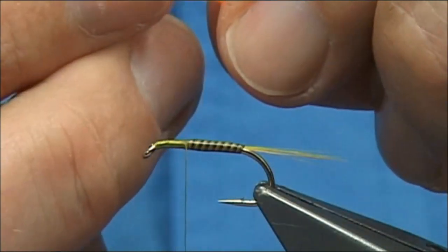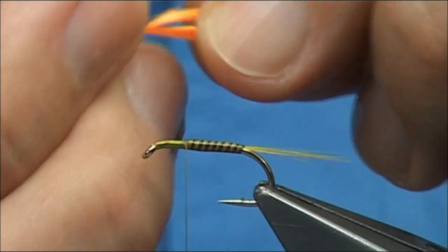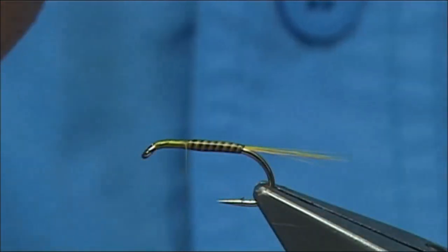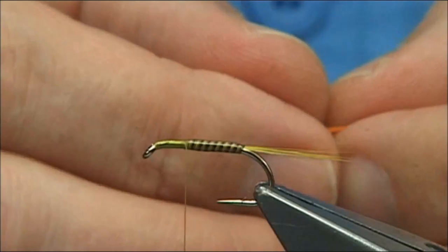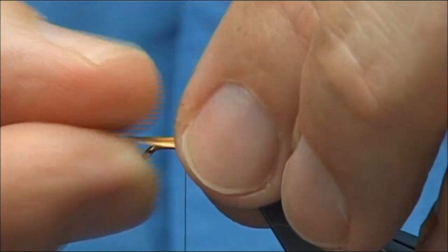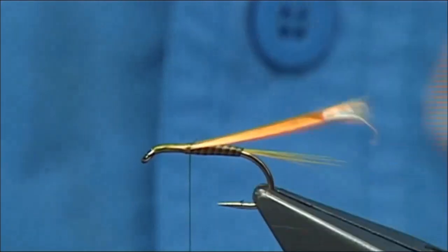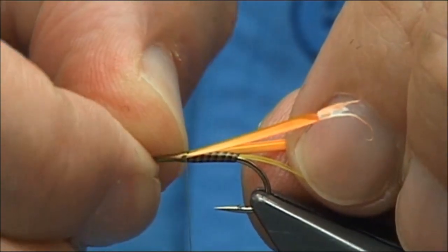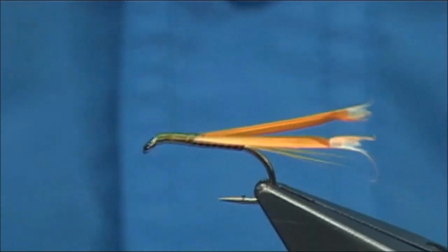I'm going to take two biots off - line them up and tail them from the stem. There's a natural curve to them. What I'm going to do is change them to my left hand with the curve of the fibre going up, then put one down either side. Depending on how thick you want the wing buds, depending on where you catch them in - I want it to be tapered. If you want them slightly around the side, come in with your nail and force them down the side a bit. Once you're happy, tighten up, carry on up towards the eye and back down.